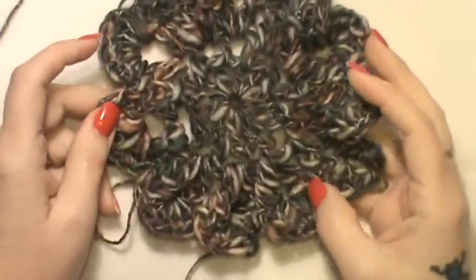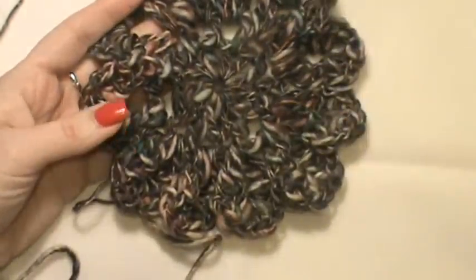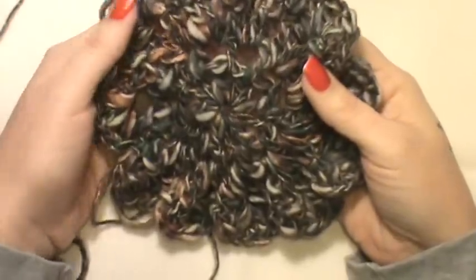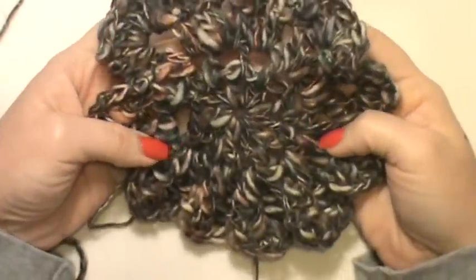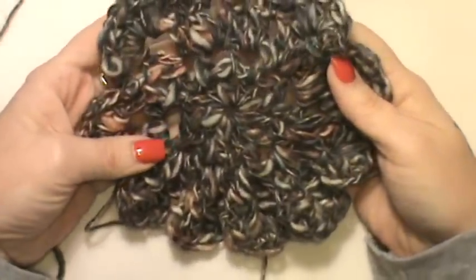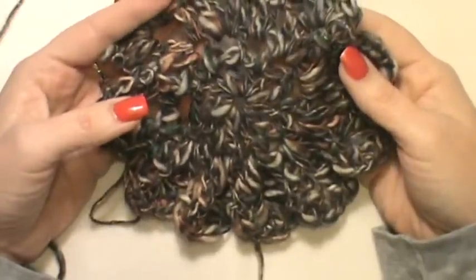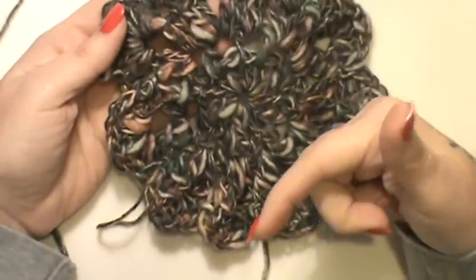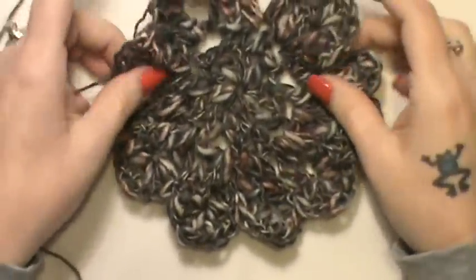Hey guys, thanks for joining me back today. Since we are in the spring season, I wanted to do a beautiful flower tutorial. This is from a friend and it's her pattern — she's on Ravelry and her name is Grace. She allowed me to do her beautiful flower design, which is a Japanese flower motif. Her blog is 'Would You Like Yarn With That' and that link is below the video in the description box, as well as her Ravelry shop where you can find this pattern for free.